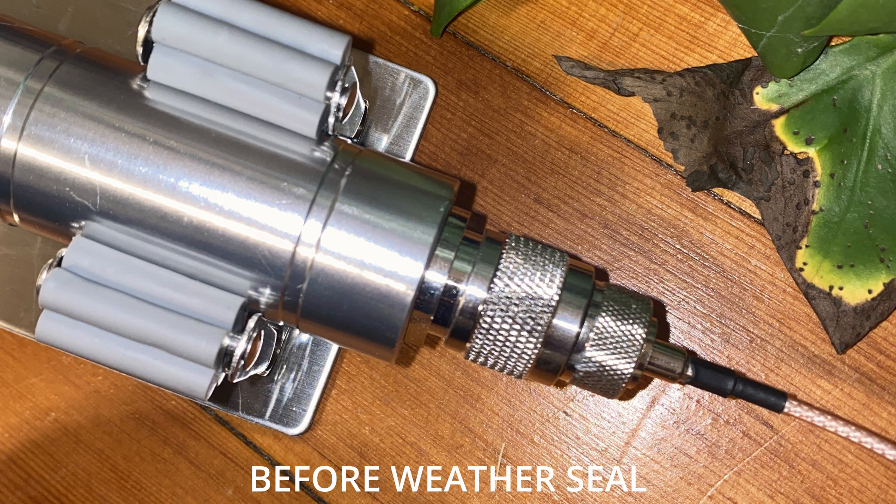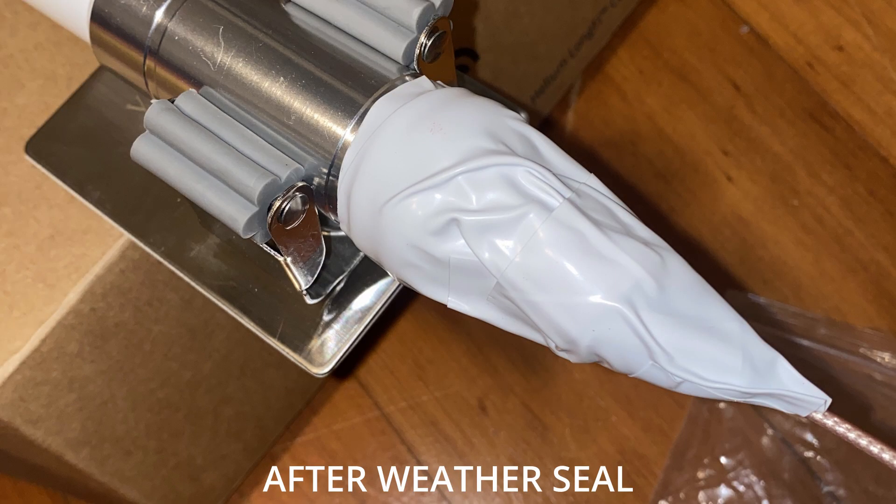The next thing you're going to want to do — and photos are coming up here — is connect this and actually weather seal it. I also have links in the description for what you want to weather seal it with. And if you want to see a video on how to weather seal, comment below this video. The weather could very well hurt this connection and hurt our antenna and our connectors — we don't want that. So we do want to weather seal what's outside and make sure that's going to be safe.